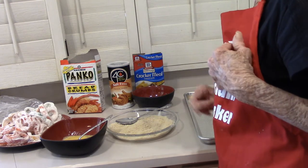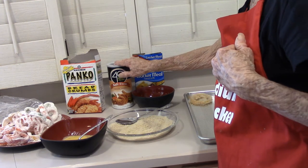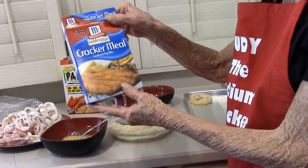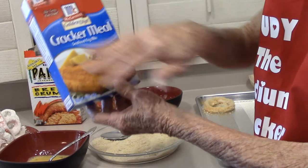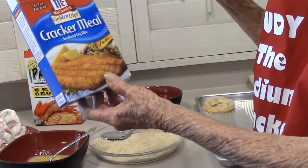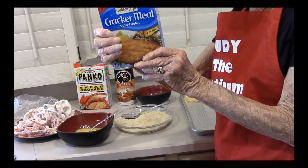If you don't have the sodium to spend, go with the Four C's. I'm going to do one slice with McCormick's Golden Dip Cracker Meal Seasoned Fry Mix. There are a whole bunch of these on the market — the sodium is really high on a lot of those. This one is five milligrams per quarter cup.